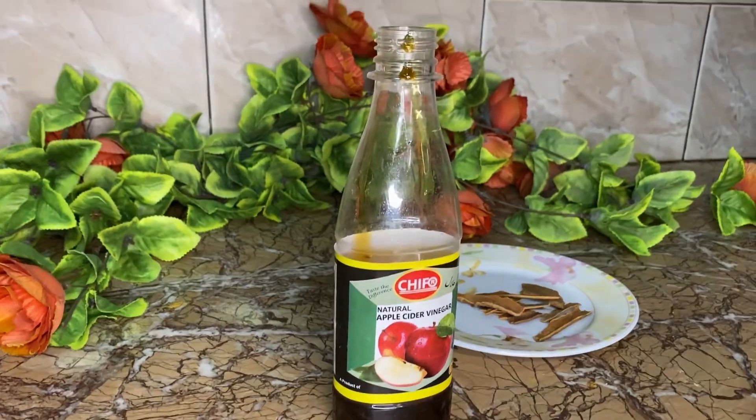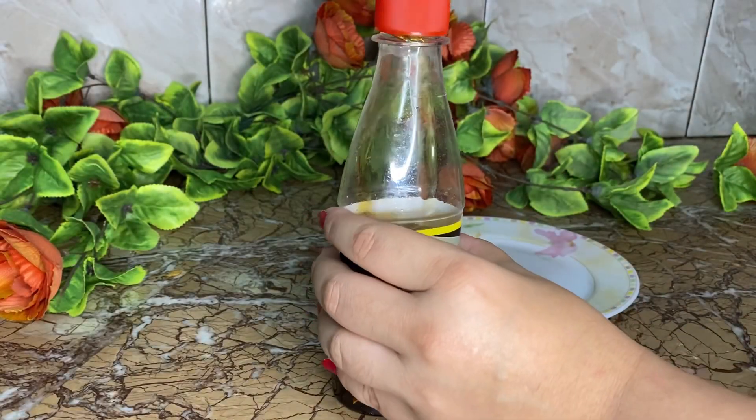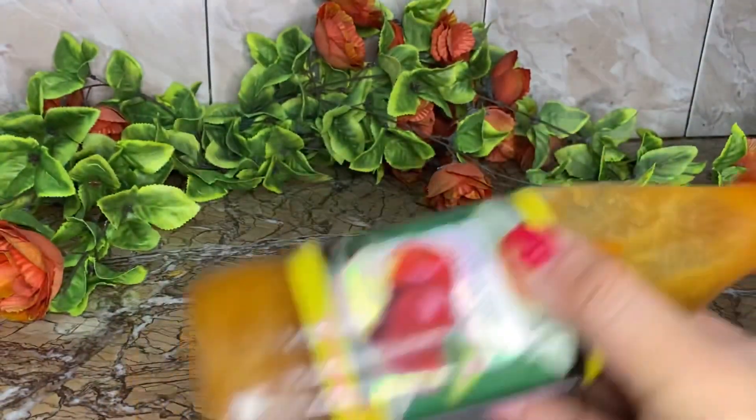We will put the cinnamon sticks in the same quantity, then we will close the bottle. We will mix it all together well.